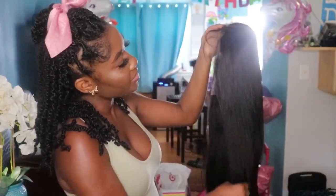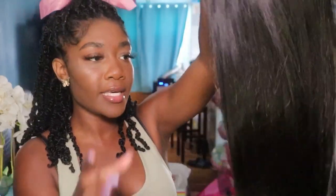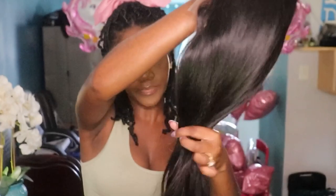The wig really doesn't have a smell at all, which is good. I am seeing some gray hairs, but I'm going to put a natural black rinse on this. The hair is pretty thick all the way to the ends.